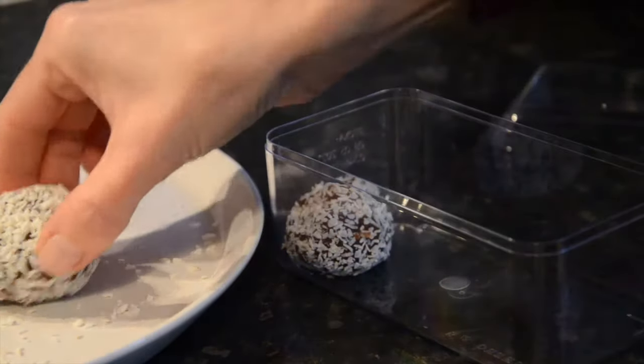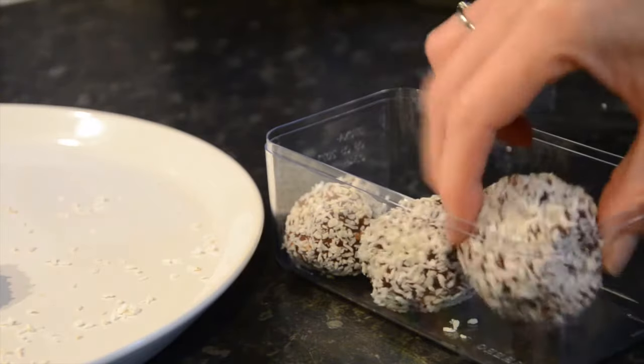You can then place them in a container and into the fridge, where they'll last for two weeks.